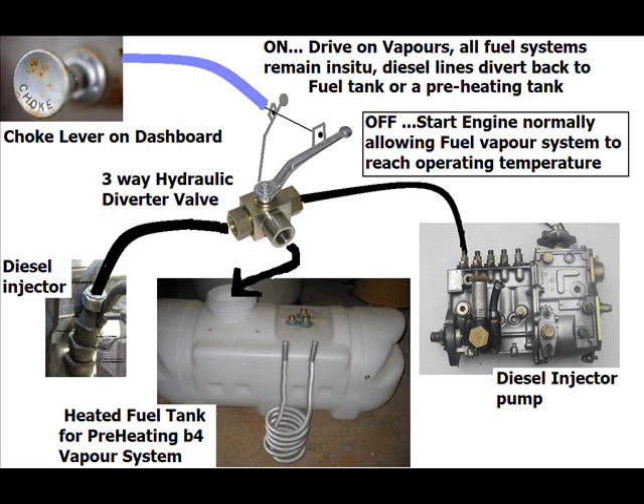As we are heating up, we might as well pre-heat the fuel before the vapour system. Anyway, this may work. It's a very simple idea. The hydraulic valves on eBay are about £20, and you can get different size fittings, so this may work. It would be definitely good for testing and experimenting.